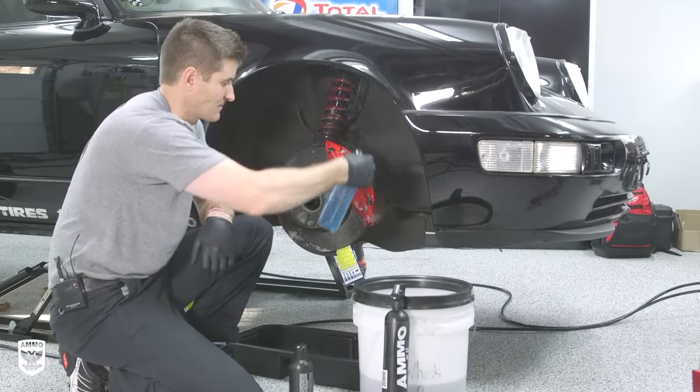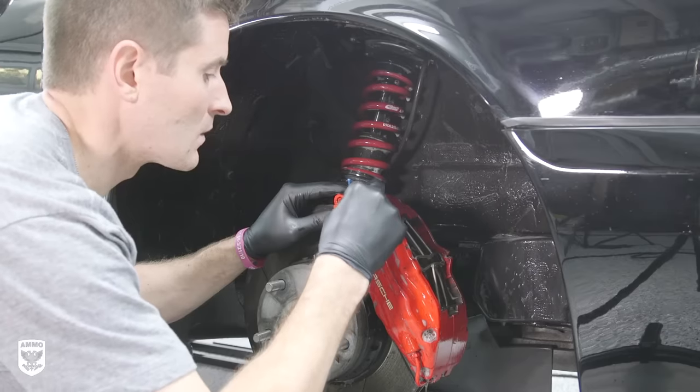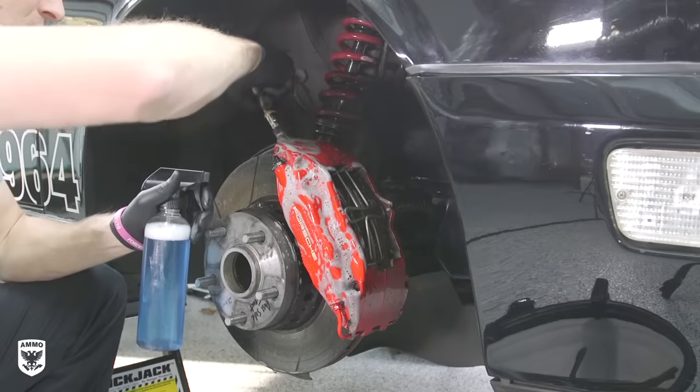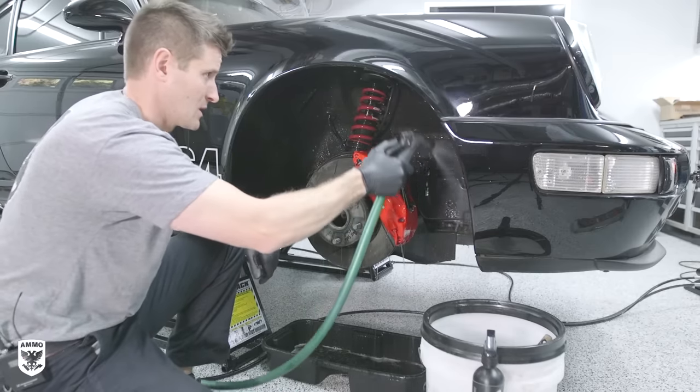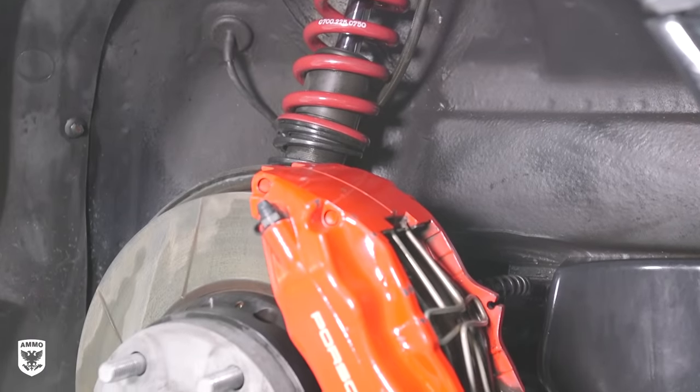Now to change the color of your calipers, you have a few different options. Number one, you can do it in your driveway and hope for the best. As you know, I'm a huge fan of DIY, but make sure you are a thousand percent knowledgeable and properly equipped when playing with your brakes.